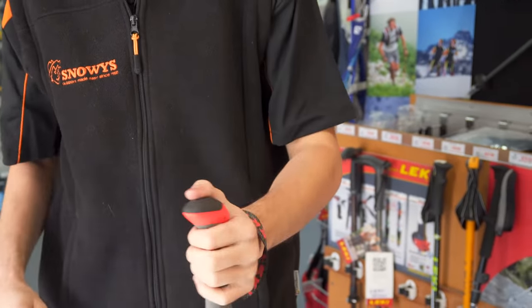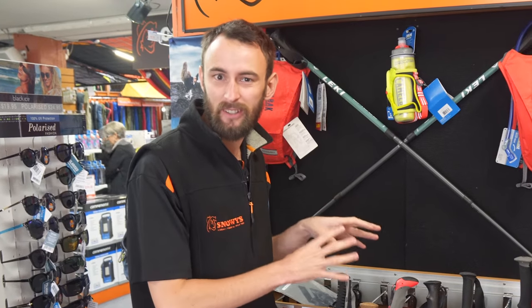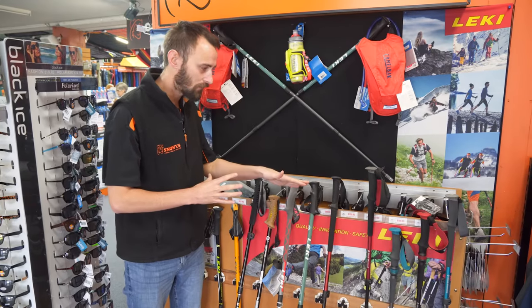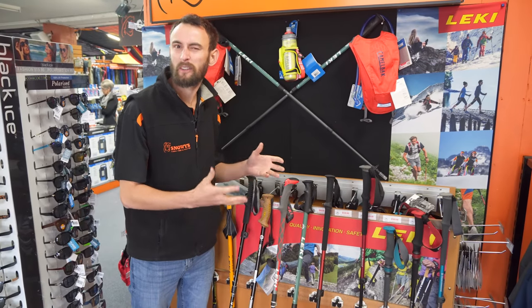G'day guys, it's Ben from Snowys here and today we're having a quick look at our range of trekking poles. A trekking pole is as individual as the person that owns it, so there's lots of different options out there. We're going to go through some of the differences between the poles so that you can work out which one's best for you.